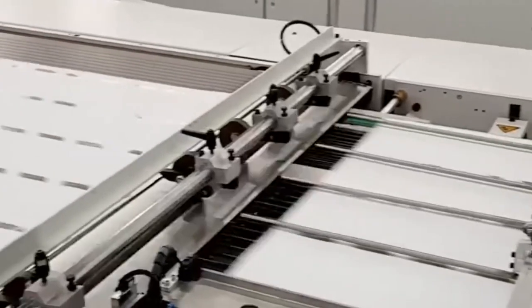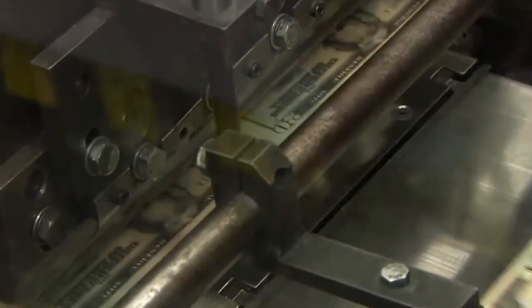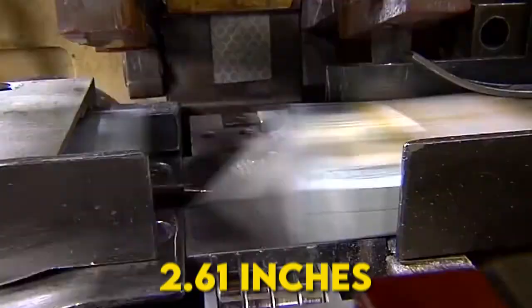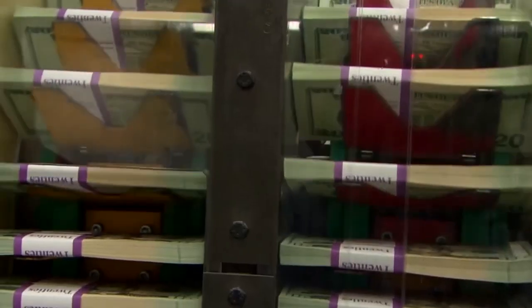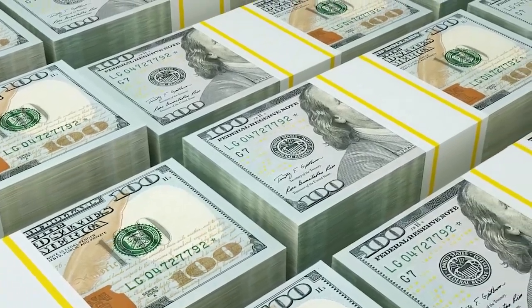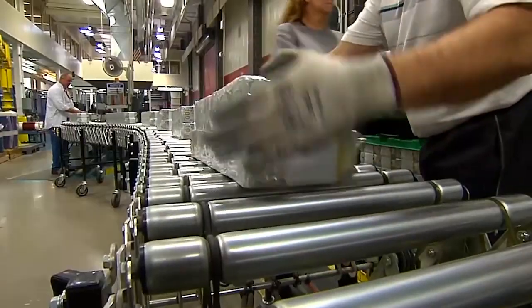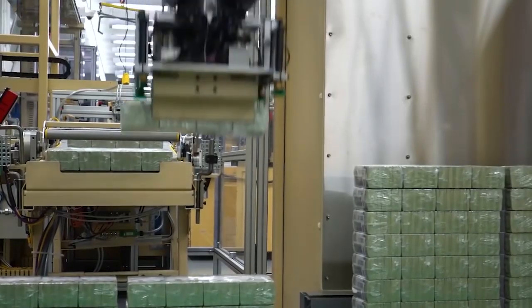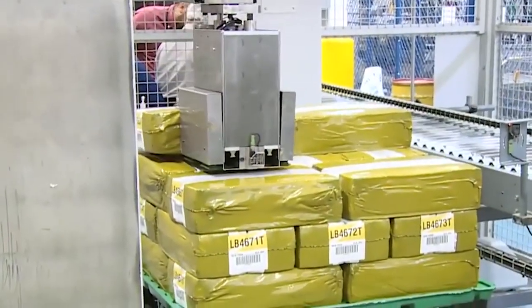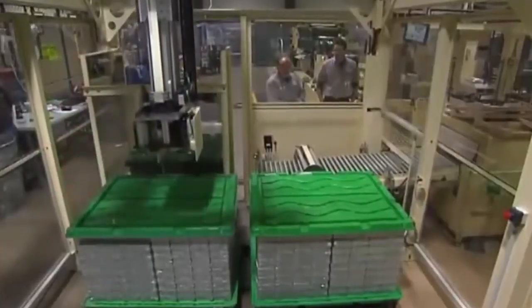After the bills pass inspection, it's time to cut them. Big machines called guillotines slice the large sheets — first across, then down — into the size we all know: about 2.61 inches by 6.14 inches. Next, the bills are stacked in groups of 100 with bands showing their value. These stacks are wrapped into bundles, and 4 bundles make a brick — that's 4,000 bills in total. Then 4 bricks are packed onto a skid, which holds 16,000 bills. If those are all $100 bills, one skid can be worth $64 million.